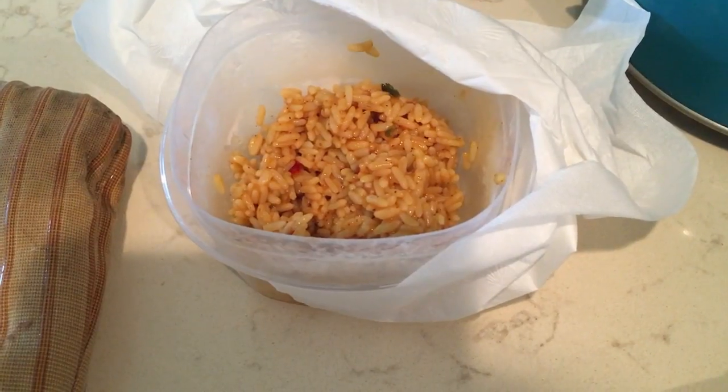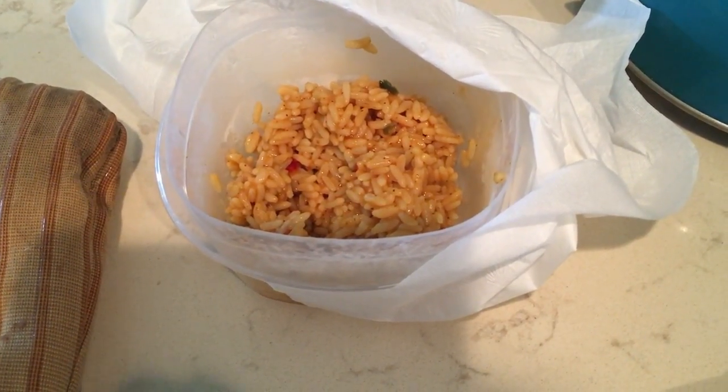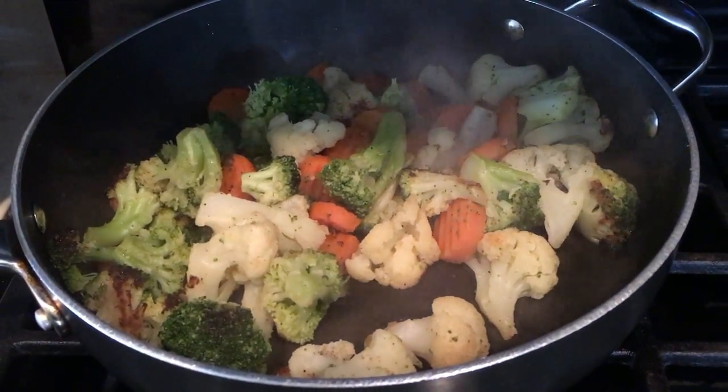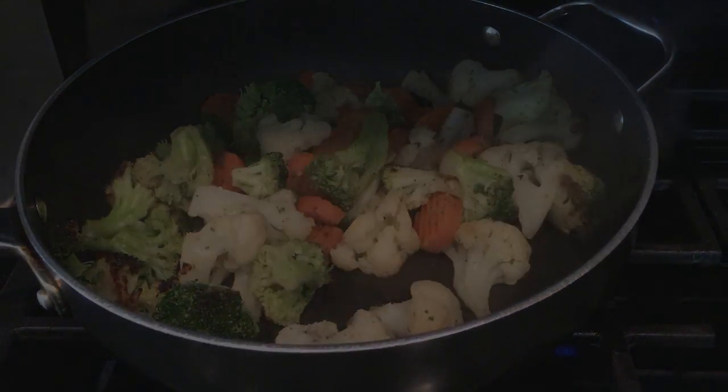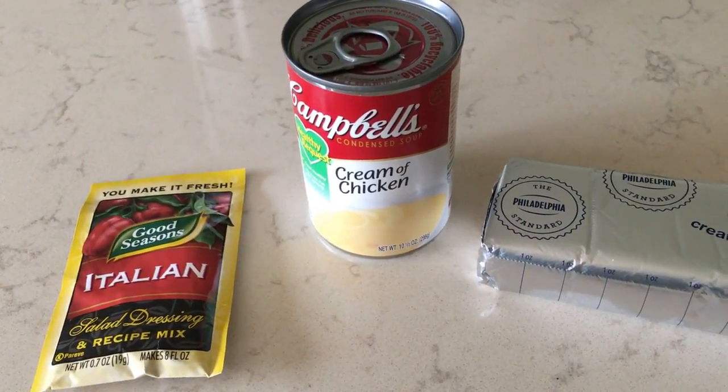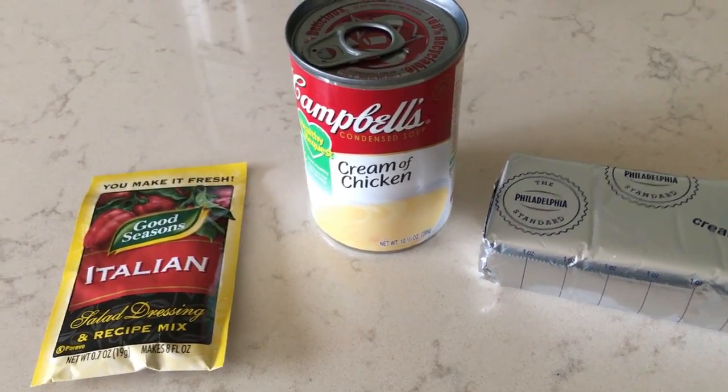I'm going to heat up some of the leftover cheesy Mexican rice that we had the other day for taco night, and I also cooked up some vegetables for a side, and that's what's for dinner tonight.